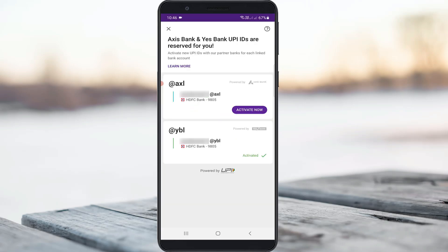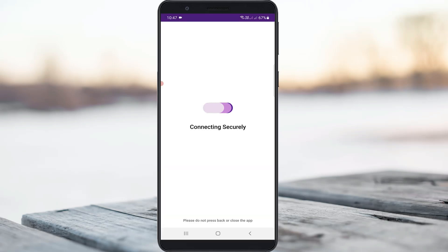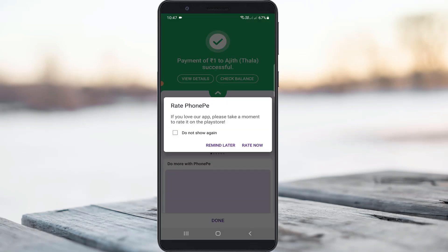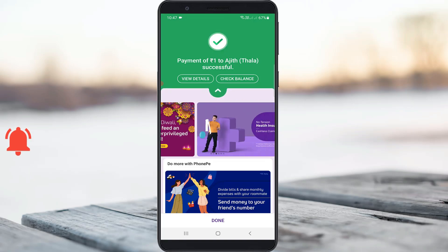Finally, one more time I try to make a new payment to check if this trick works or not. And now you can see my payment is successfully transferred — it does not show any other error notifications this time.